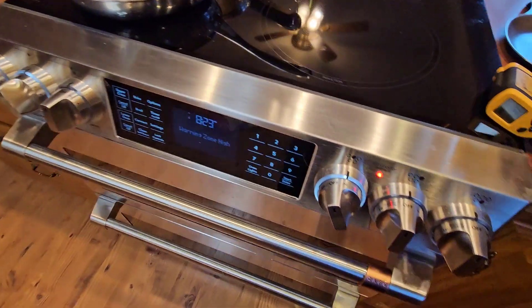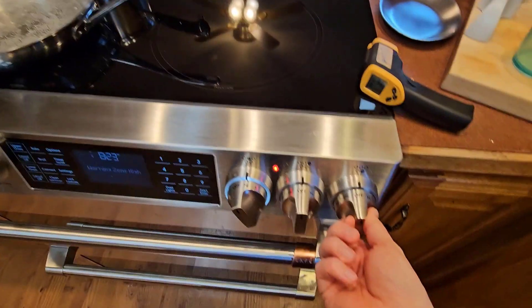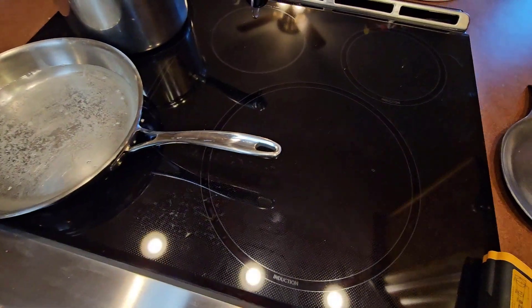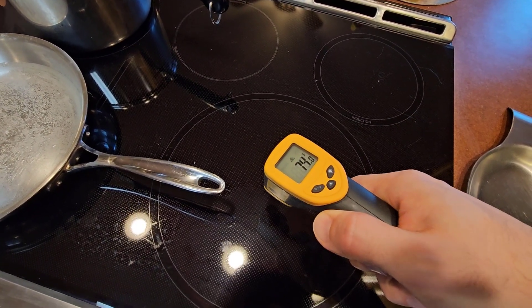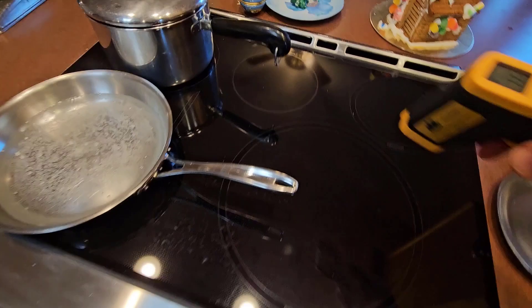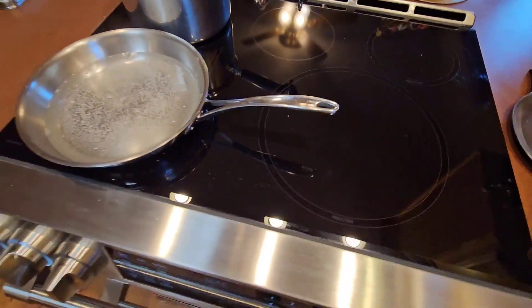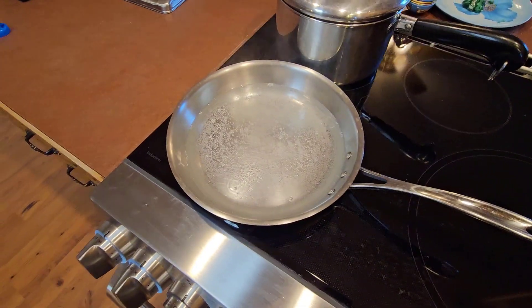This stove has a feature for the induction elements where it will detect if there is not actually a pot on the element and then flash the burner indicator at you. This LED here will flash to indicate an error that there is nothing on it. I don't think this one is actually going to heat very much, but the basic resistance warming element doesn't have that detection function and you can see that is heating up. I'm not going to worry about the resistance warming one too much since this video is about the induction function.